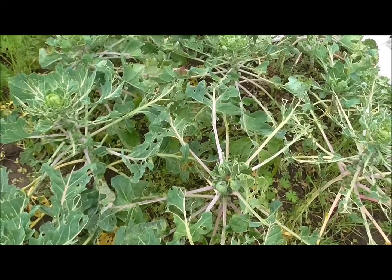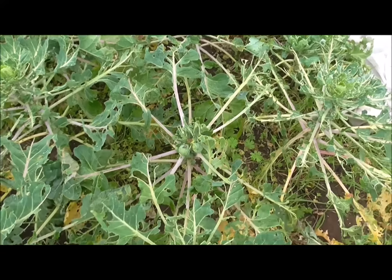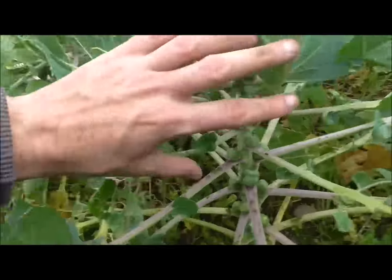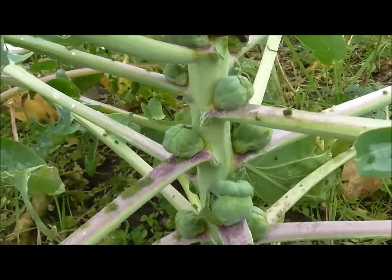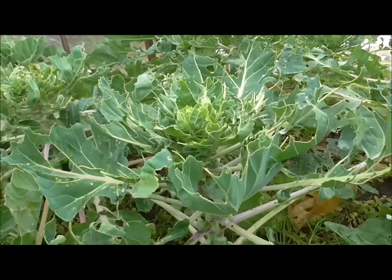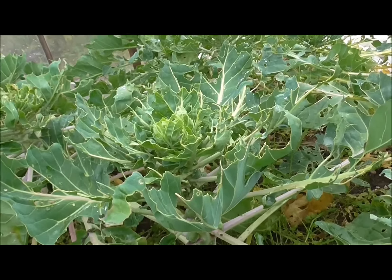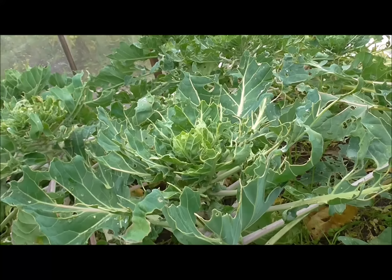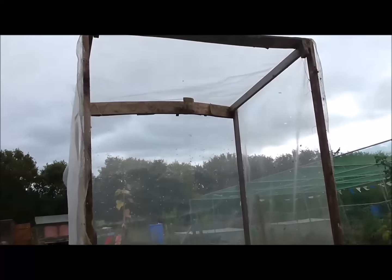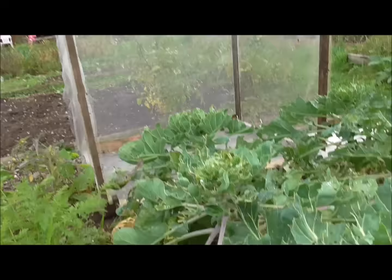I still got potatoes in the ground — there's half a row there, a full row here, and one or two plants at the end. I'm definitely going to take that half row and those two plants today. There's more grass that needs strimming as you can see.